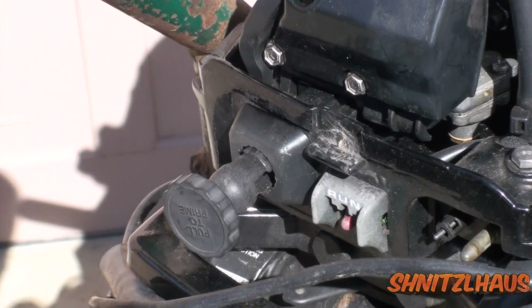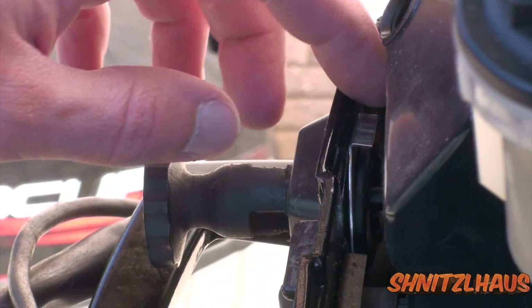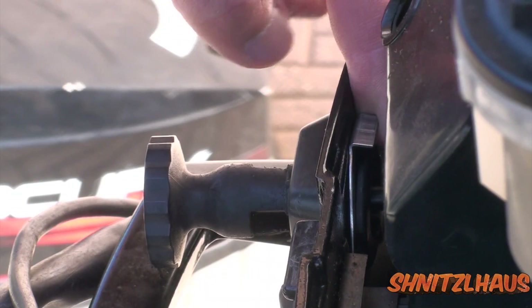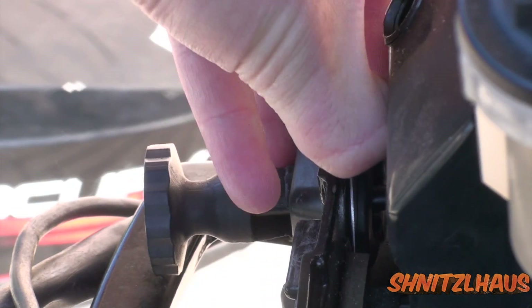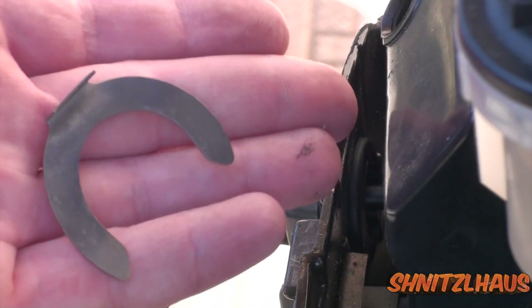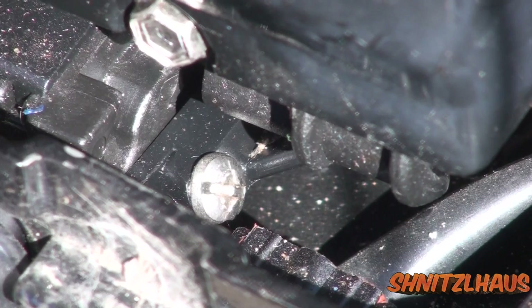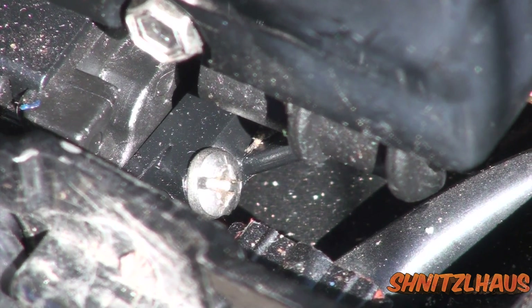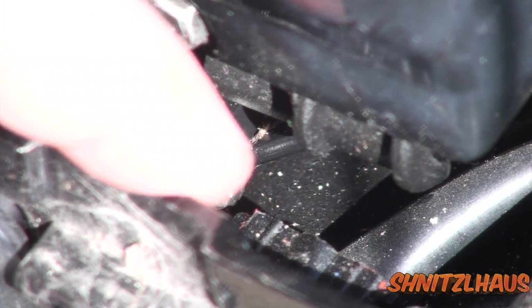I'm going to remove the choke knob first. On the back side of the choke knob will be a horseshoe clip right here, and you should be able to just pull it out. Don't lose it — it looks like that. Now on the inboard side, you'll see a screw. That screw holds in the choke assembly and the internal components, so you need to back that out.